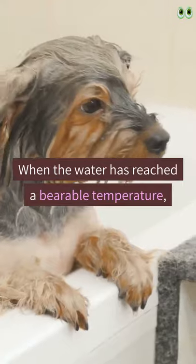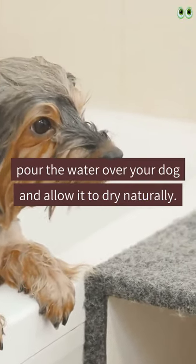When the water has reached a bearable temperature, pour the water over your dog and allow it to dry naturally.